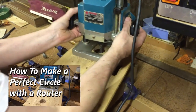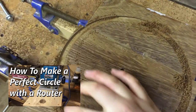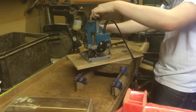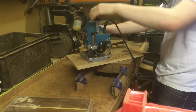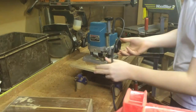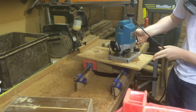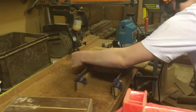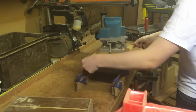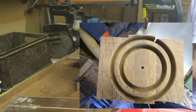I made my first cut, and as you can see this is the result. The jig consists of a bolt which goes through the hole, and the router pivots around this point creating a perfect circle. I then moved the bolt closer to the router, making the distance smaller, giving me another cut a bit closer in. In this picture you can clearly see the two grooves that I have cut.